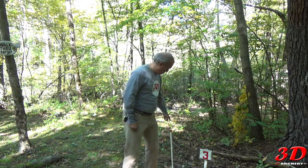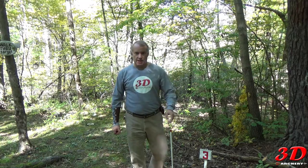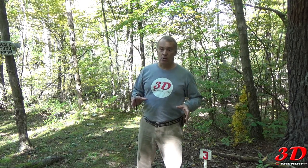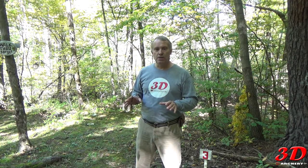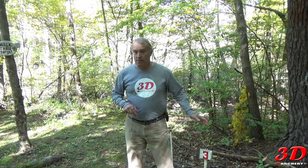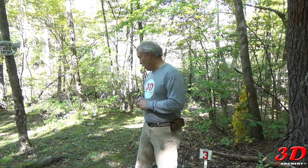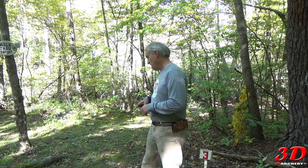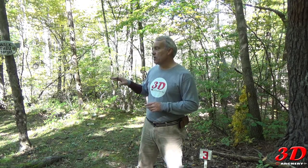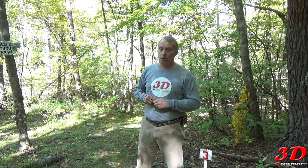Here we are — target three. You can see right next to it is the top gun stake. This target is actually the field archery target, and the 3D and field course mimic each other here. From here to the bale house is probably about 32 yards. There's a bale house here and I'm going to bring you in and show you all the stuff, talk about it, and then we're going to work on our shot.